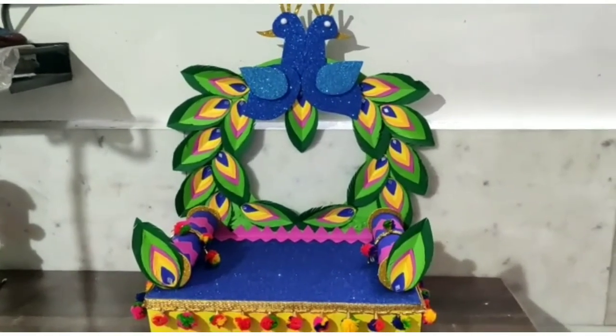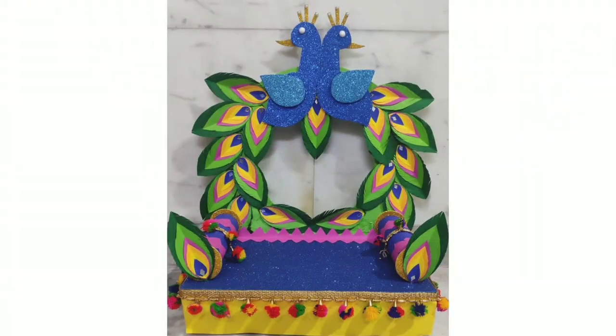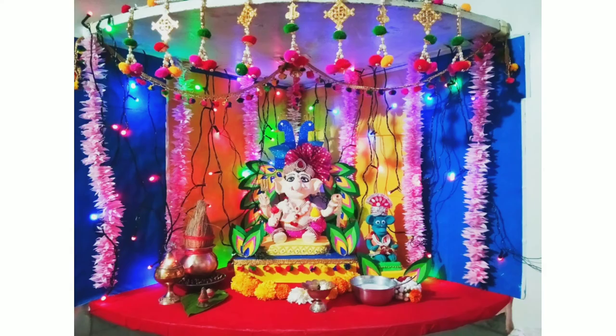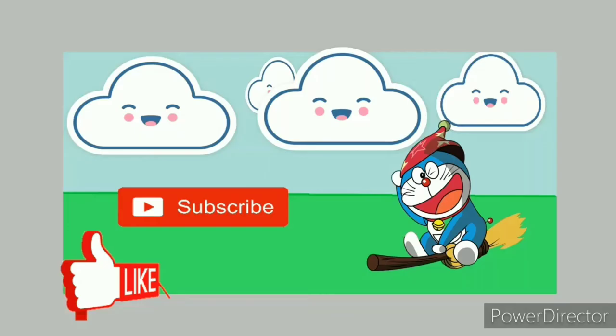Friends, do comment how you liked it, and for more videos browse into my channel. I have made various videos like Garpati Idol and decoration. So till then, bye bye and take care. We will meet in the next video.